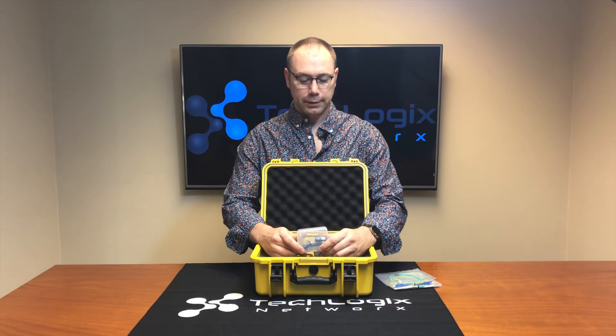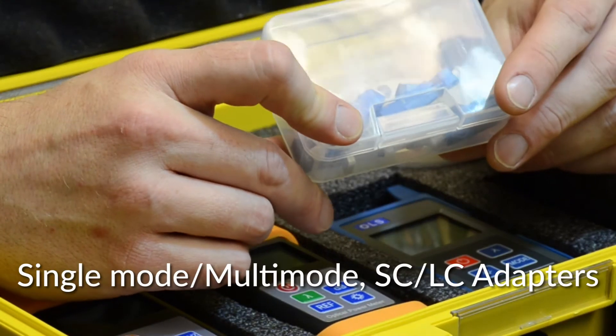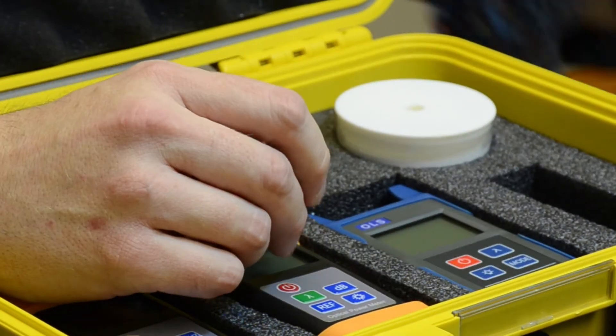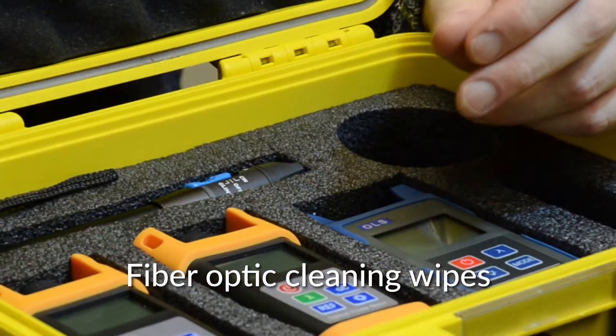Also we have a bunch of adapters as well to help you — both SC and LC, single mode and multi-mode. And some fiber optic cleaning wipes, always handy to have those around.